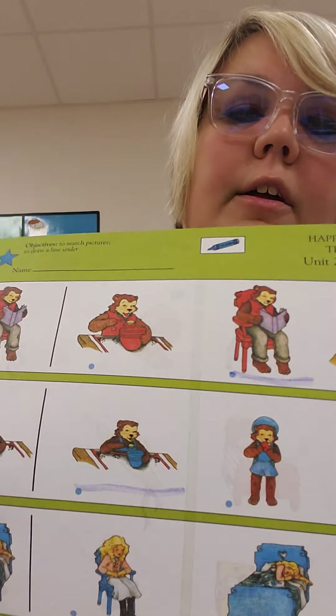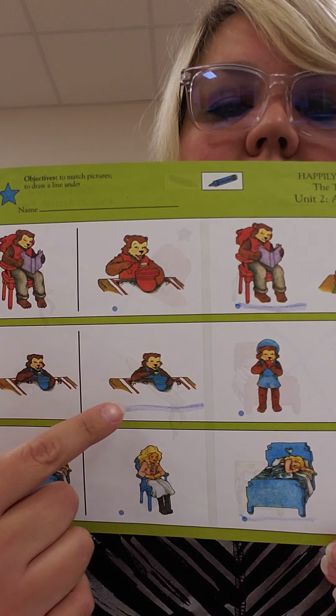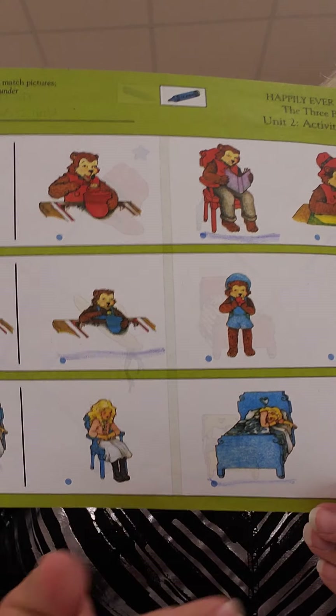When you're all done, it should look like this. This should have a blue line under it, this should have a blue line under it, and this should have a blue line under it. I know you did a great job.